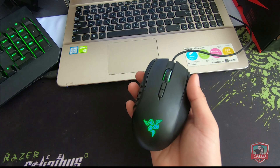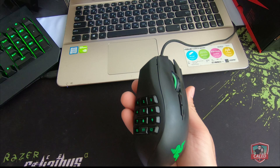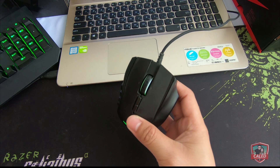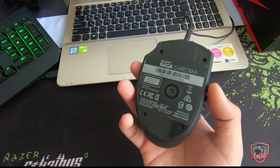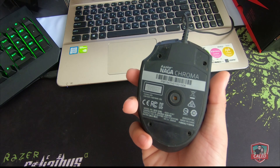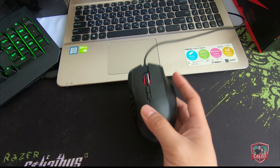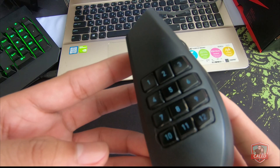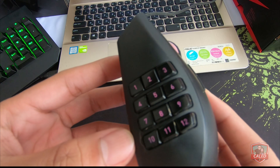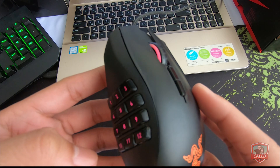And there you have it — our 4-year-old Razer Naga Chroma is now fixed thanks to our workarounds. Take note that these DIY solutions and workarounds may not work for your problem. If you are experiencing the same issues with your Razer Naga Chroma, please comment down below if you have steps of your own that solve the issues stated here, and I'll be sure to check them out.